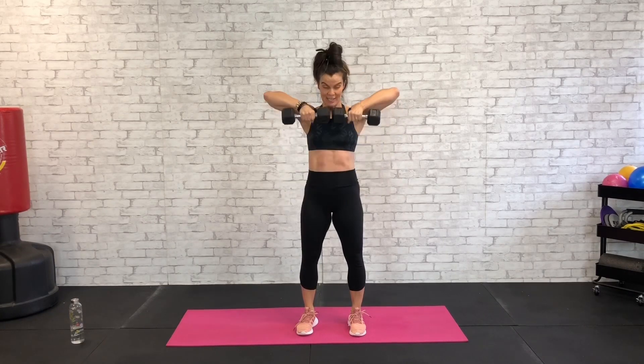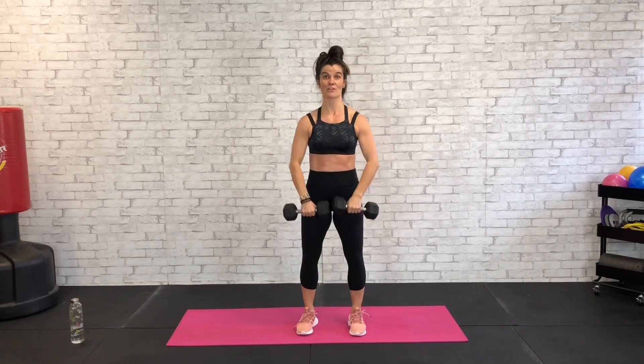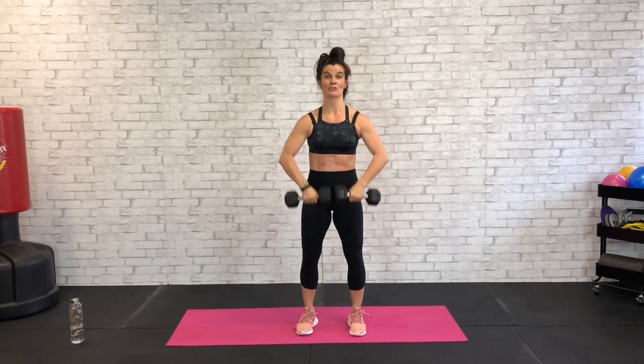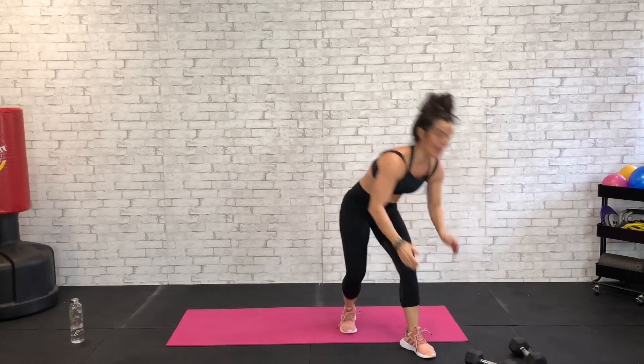15 seconds and then we're going to end it with some skaters for 45 seconds. Ten seconds, finish strong — we've got this. Six, five, four, three, two, and one. Let's put those weights down for the last time.